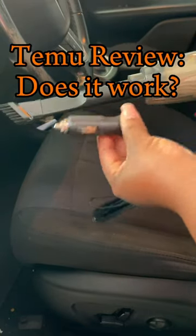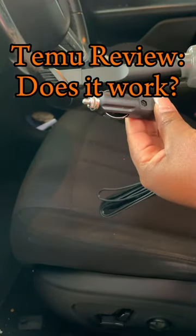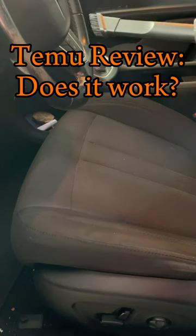So I ordered this car vacuum cleaner off of Temu, and this is what it came with. In order for it to power on, you need to plug it into your cigarette lighter.